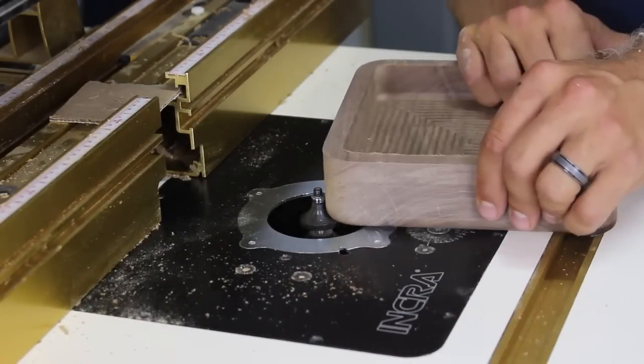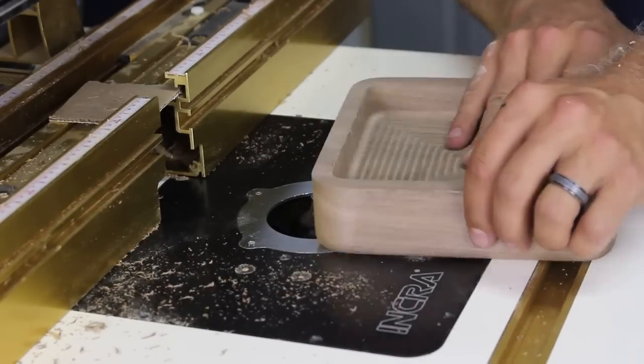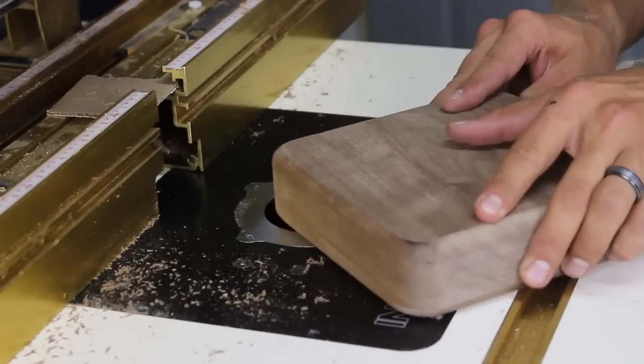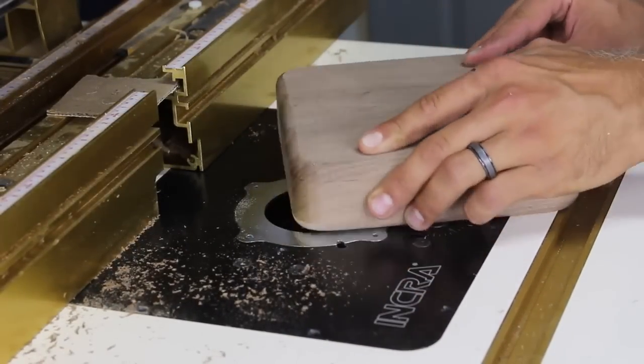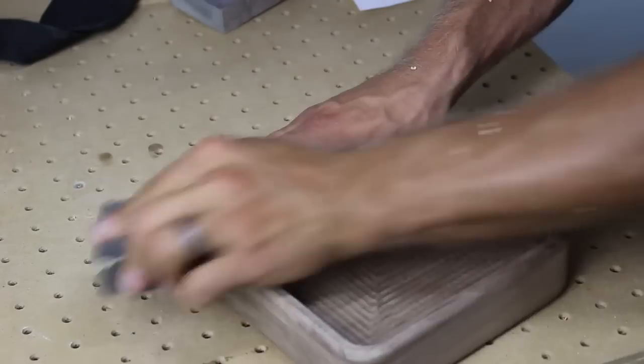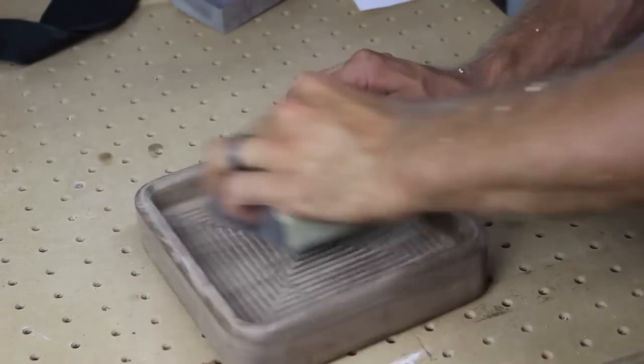I then used a round over bit to give the tray a nice soft look and feel. I sanded the entire project with a few sanding sponges. I should mention that the bowl bit leaves grooves in the bottom of the tray. You could use a flat bit to clean these up but I elected to leave them as I thought they looked cool.